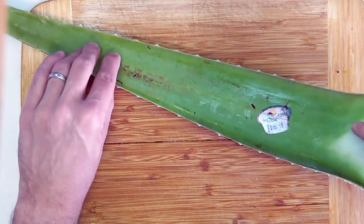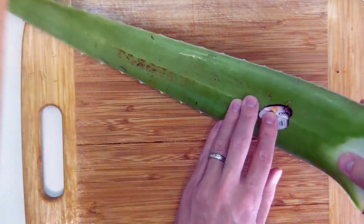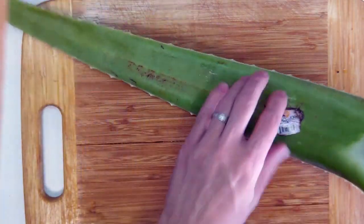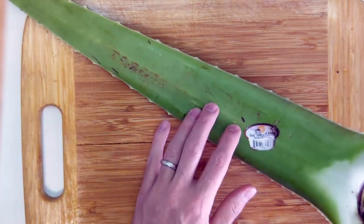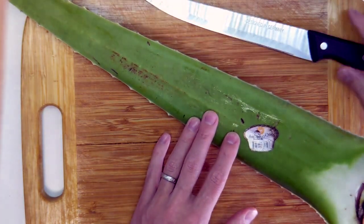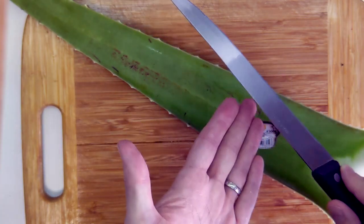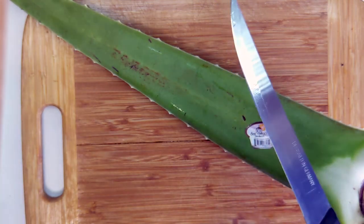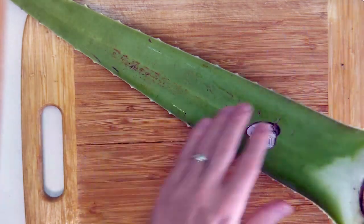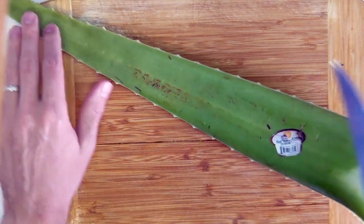We've got our aloe vera leaf here. The best plan is to clean your work surface and your material as best as you can — soap and water is fine. That way you're starting with clean hands, clean material, a clean surface, and clean equipment. The best knife to use for this is a very sharp knife, and a long, thin knife makes for a good process cutting this apart, because really what we're doing is filleting this aloe vera plant.